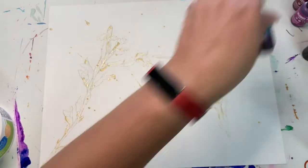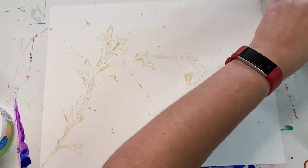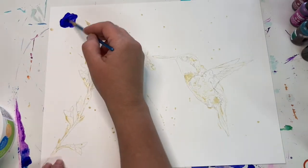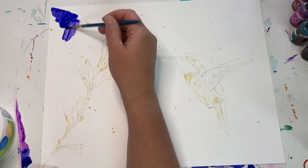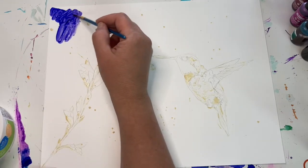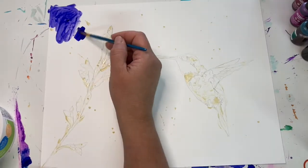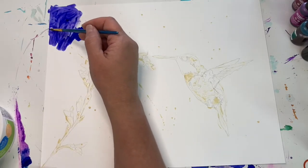Then you need to let the frisket or masking fluid dry. It doesn't really take too long. Where I live in the southwest, it's pretty hot and dry, and I had a fan blowing so it dried pretty quickly. You'll be able to tell it's dry because it won't be runny when you touch it — it'll sort of look shiny and rubbery.